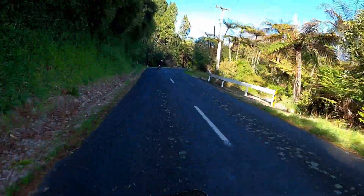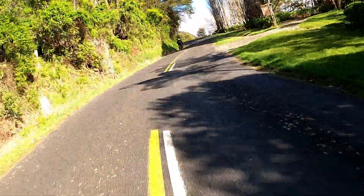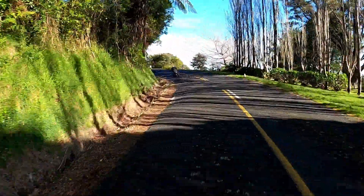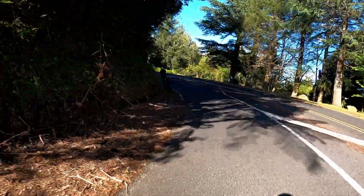We've been riding now for about eight or nine minutes on this road and it's turned into wonderful country twisty bends. Before, it was just a nice little suburb in the middle of the city.